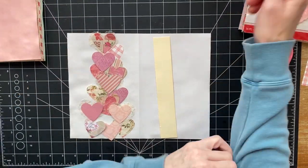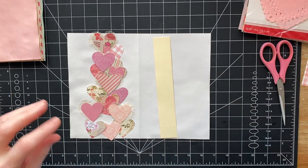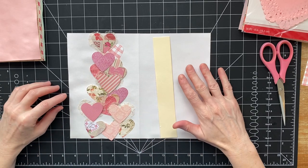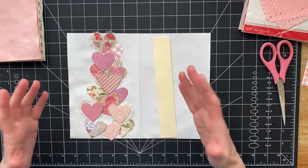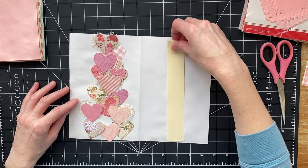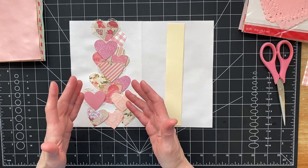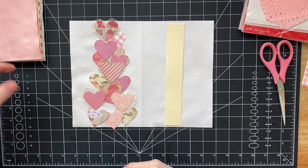Hi you guys, it's Stephanie with Coffee Paper Scissors. Welcome back to my channel. Today I wanted to try and make kind of a cascading heart belly band. I've kind of laid it out so that I can see maybe how many hearts I need, but I haven't done any more than that.